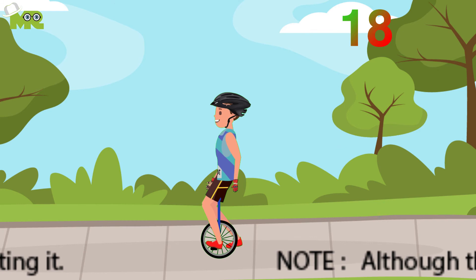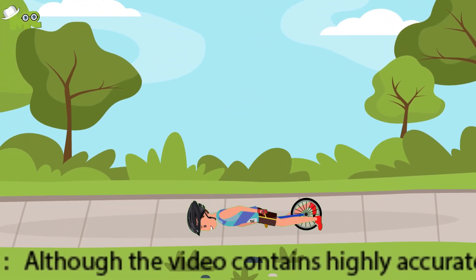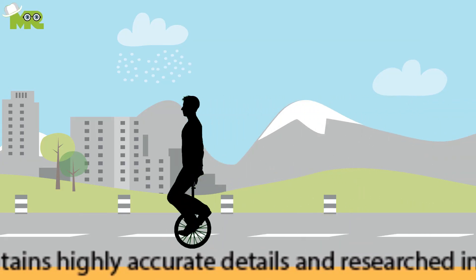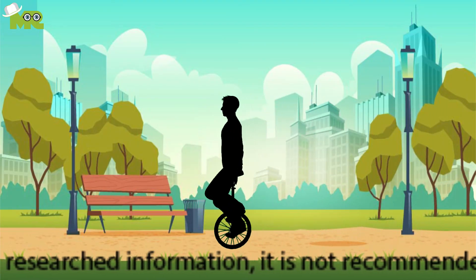Eighteen, initially it's highly probable that you will fall off before even going on a full revolution of the wheel. Nineteen, make sure that you keep practicing until you're confident enough to go a few feet away from any support on your unicycle, then keep growing from there.